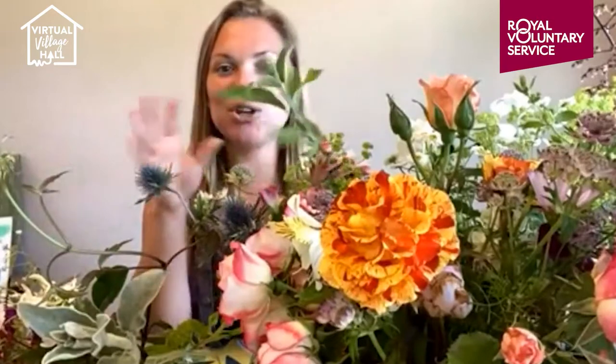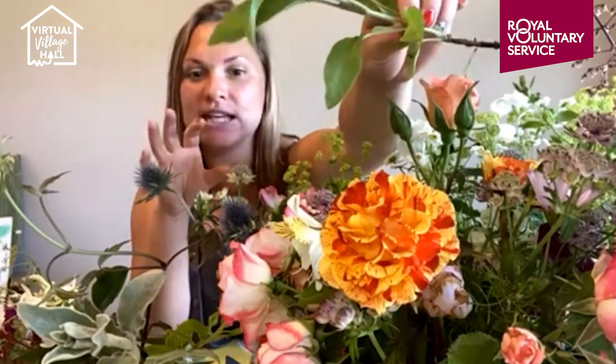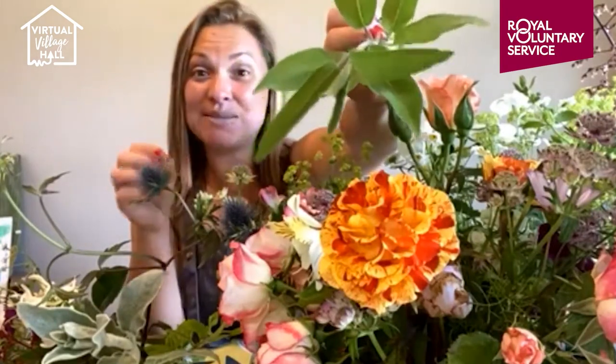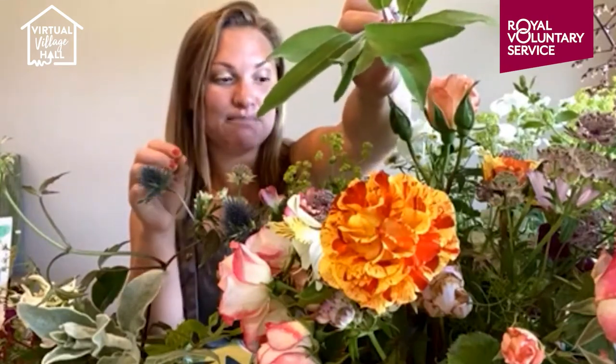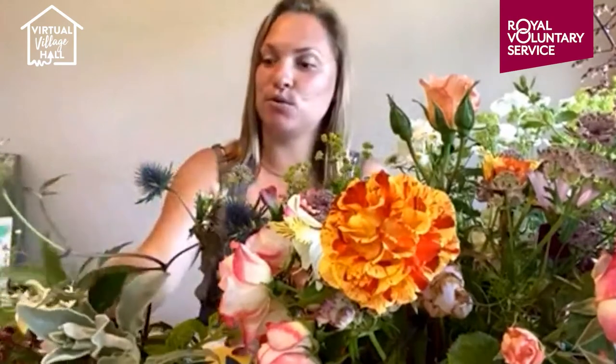I'm going to touch on herbs a little bit later, but we've got some sage here — absolutely fabulous scent. I always feel you need a good herb in your arrangement. We use them in the jam jars we sell in the shop — there's nothing better than mints and herbs in your jam jar on the table; it'll get everyone talking. Sage is growing in a pot at the moment. If you're looking at growing herbs, many are better in a pot — especially mint, because the roots go on forever. You'll end up having mint everywhere, so keep it in a pot unless you need it in abundance.